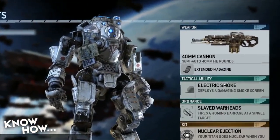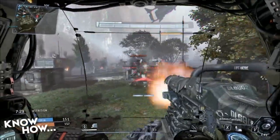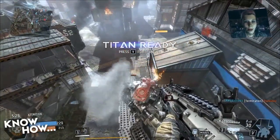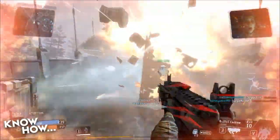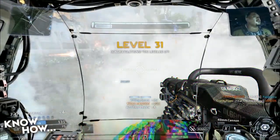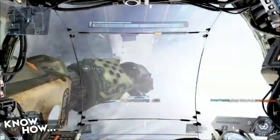Your main weapon for obliterating mechs should be the 40mm cannon. The cons are it's a little slow between firing and doesn't have a lot of splash damage, but when you hit something it packs a wallop. If you've leveled up enough, use the extended mag so you're not left without ammo in a dire situation. The next loadout option is electric smoke — not great for taking down Titans but good for defending yourself against hijackers. You can use it to escape from enemies: hold still, deploy, and wait for pilots to fall off or jump off, then skate around hoping to run them over.